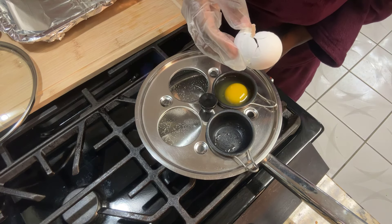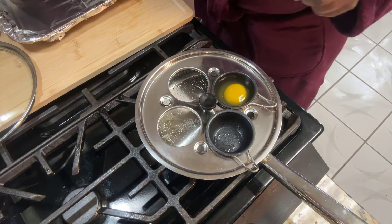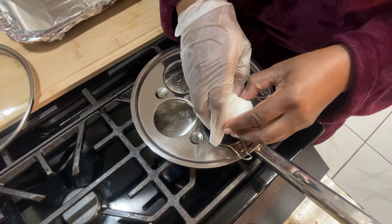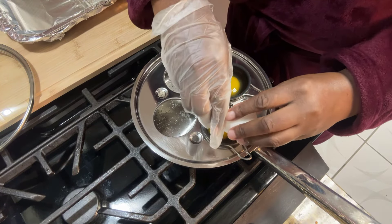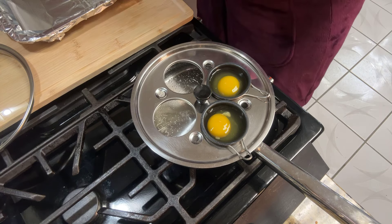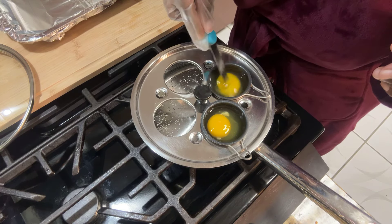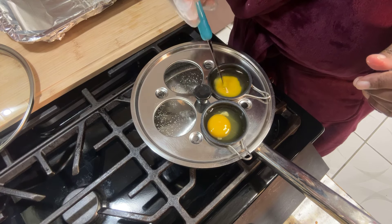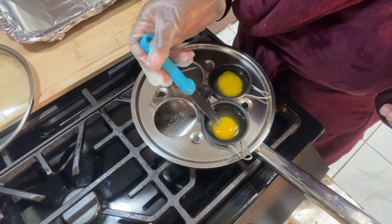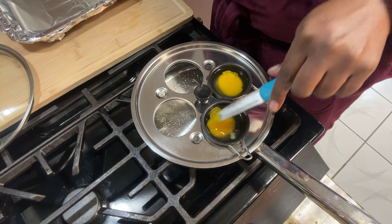Lord have mercy, why did I do that? Am I losing my mind? I'm going to break that yolk up. When you're using the egg poacher, I don't care if they say non-stick — this is non-stick — but I've never used it without putting a little bit of oil in. I do break that yolk, so it's not really going to be a fully poached egg like that.